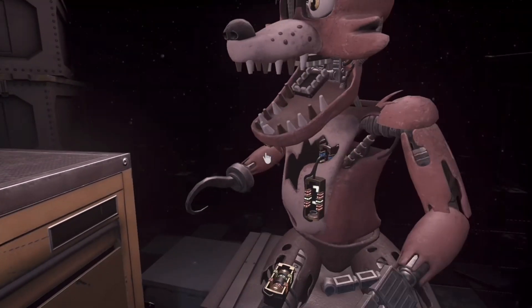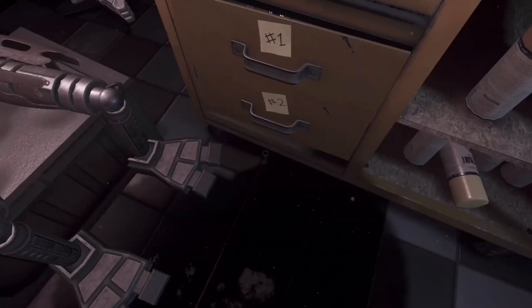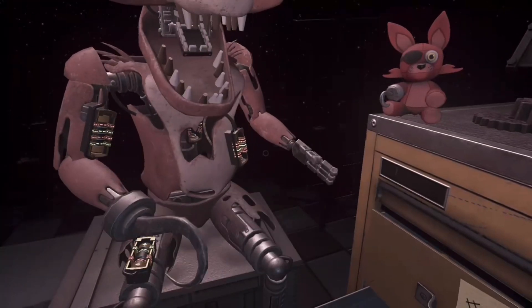A gentle reminder — well done. The remaining chest fuses are located in drawers number two and number four. Fix both fuses to continue.